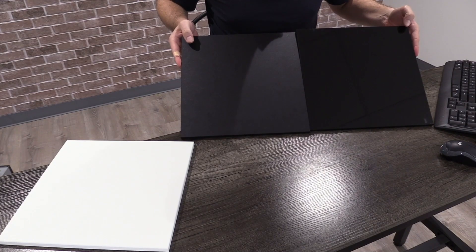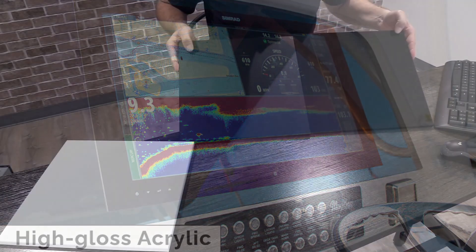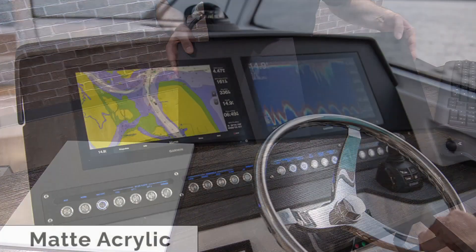Really the big difference is just aesthetic. The glossy is more popular — a lot of people like the fact that it matches the gloss on their electronics. The trade-off is it does show fingerprints and some small scuffs a little more than the matte. So if you're sensitive to that, the matte might be better for you.